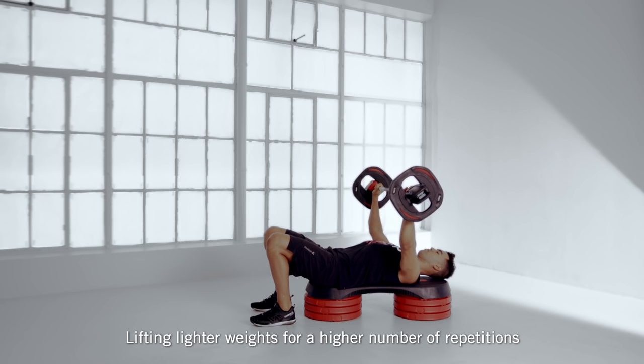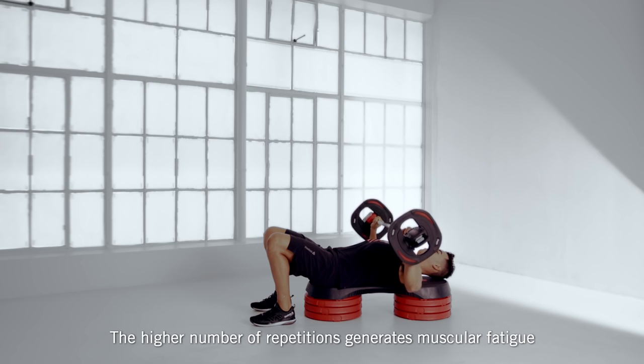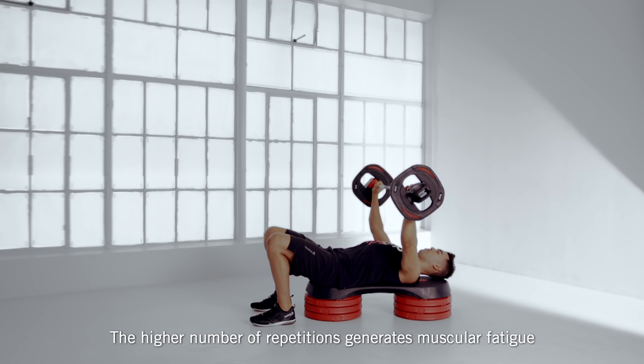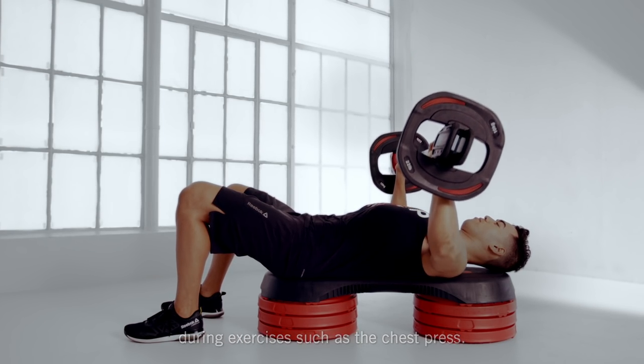Lifting lighter weights for a higher number of repetitions can produce the same effect as lifting heavier weights for fewer reps. The higher number of repetitions generates muscular fatigue to tone and strengthen the upper body during exercises such as the chest press.